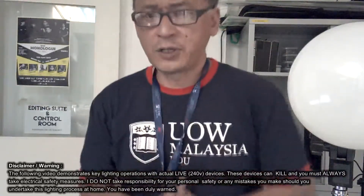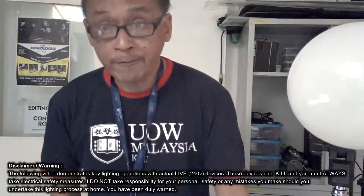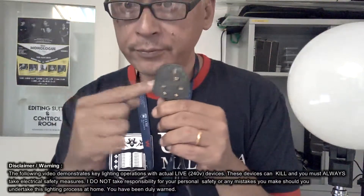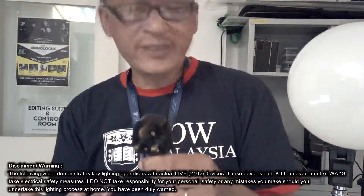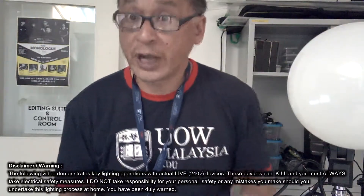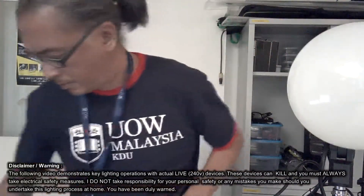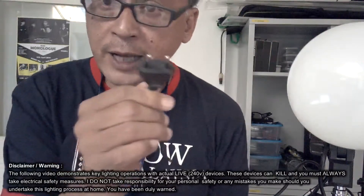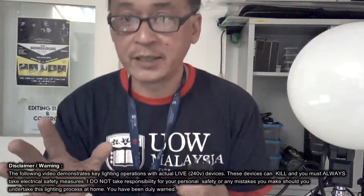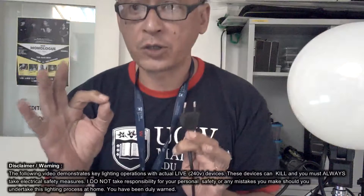To prevent yourself from getting electrocuted, you need to follow some very basic processes. Process number one: make sure you fix the proper plug. Because when you buy plug-in devices from China, they only come with two pins — positive and negative. That's it. Electricity travels in one, goes there, works its magic, comes back.